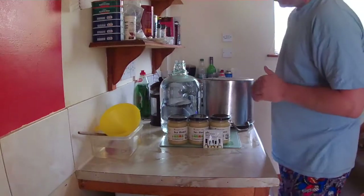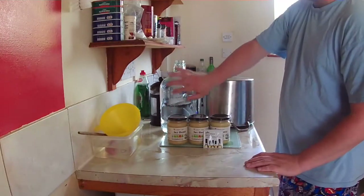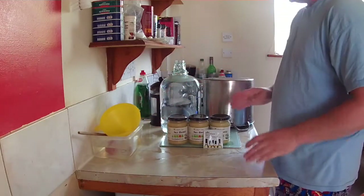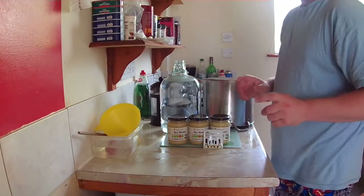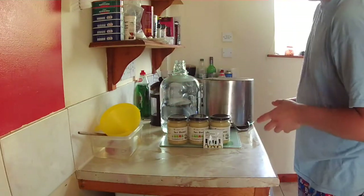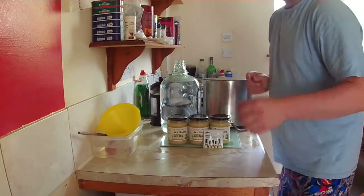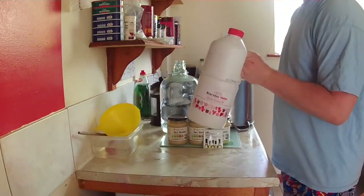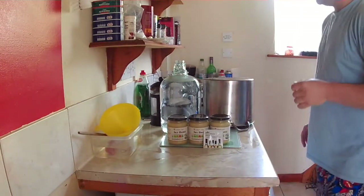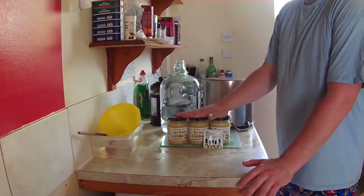Today we're going old school — we're making mead, tasty tasty stuff. As you can see, this is being sterilized. If you haven't already seen that video, pause and go to the link at the top to see how to sterilize using bleach in more detail. What I'm making here is a medium mead.